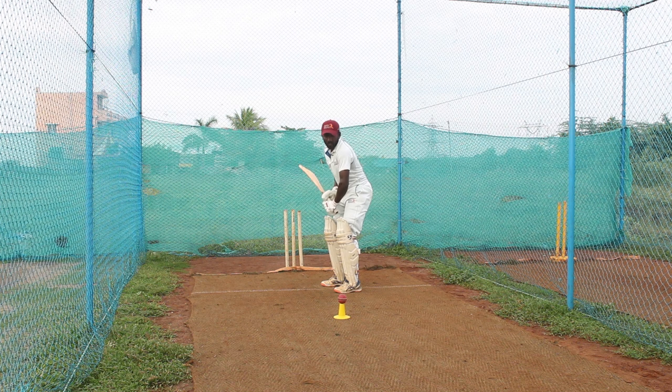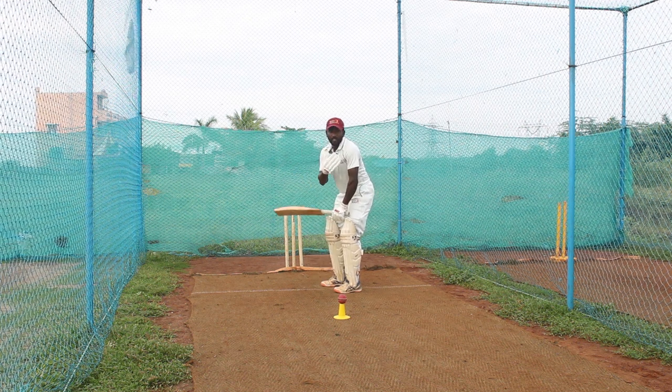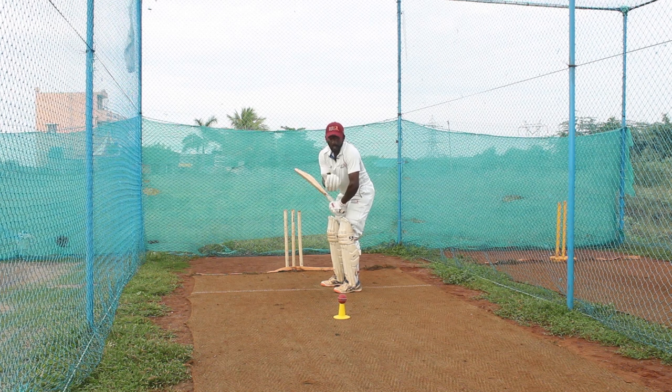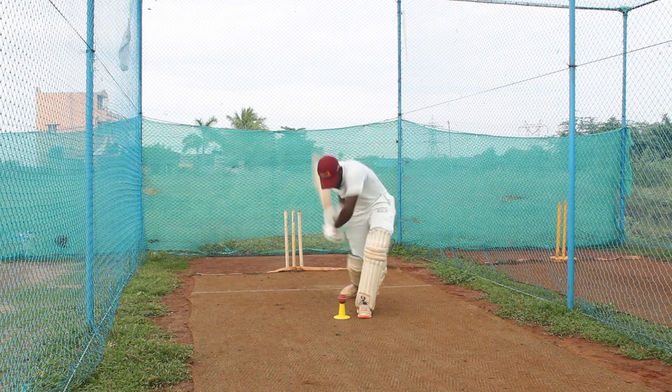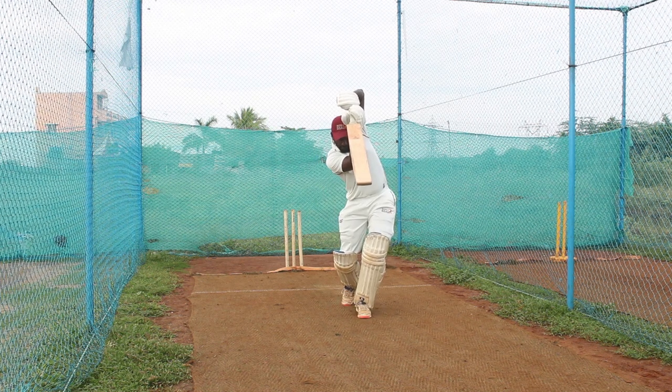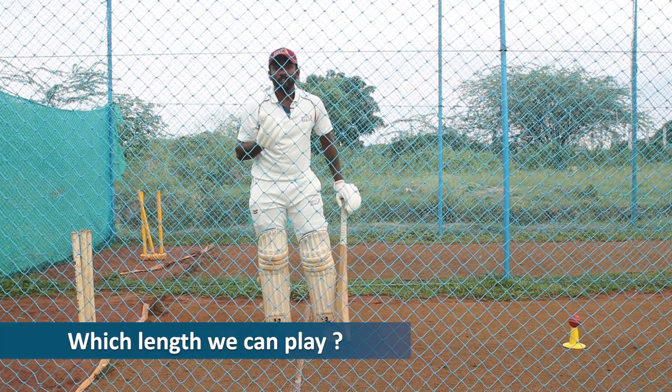Another key point is putting your shoulder to the ball when you are stepping out. When the ball is dipping, your shoulder must stay with the ball. Watch it: one two - play.